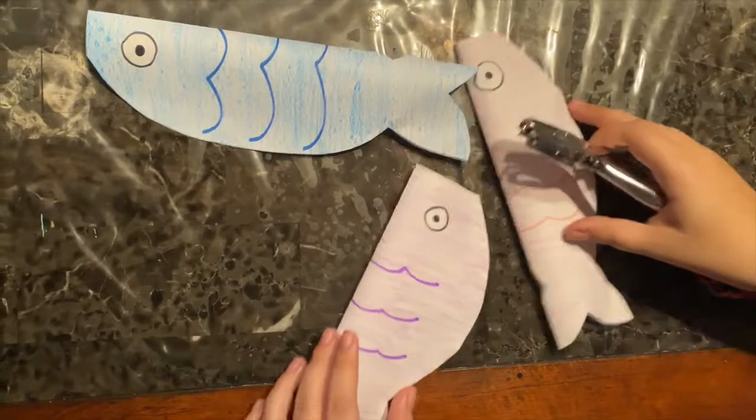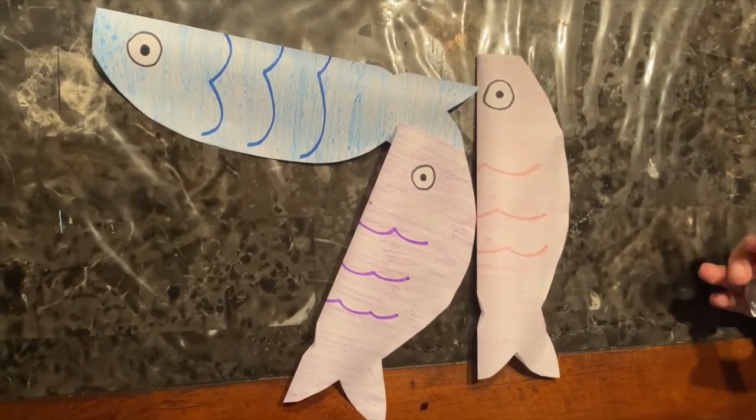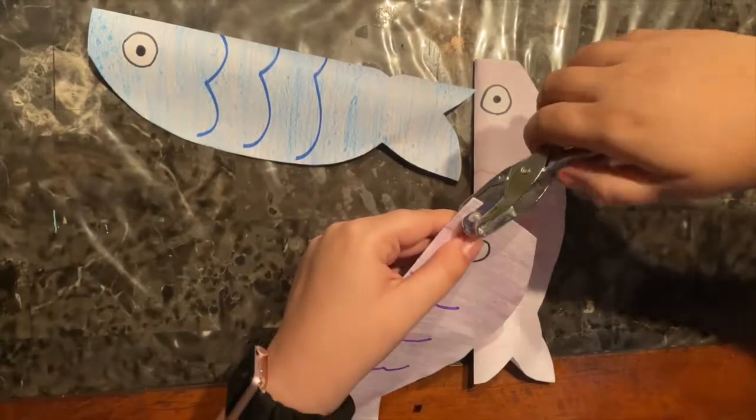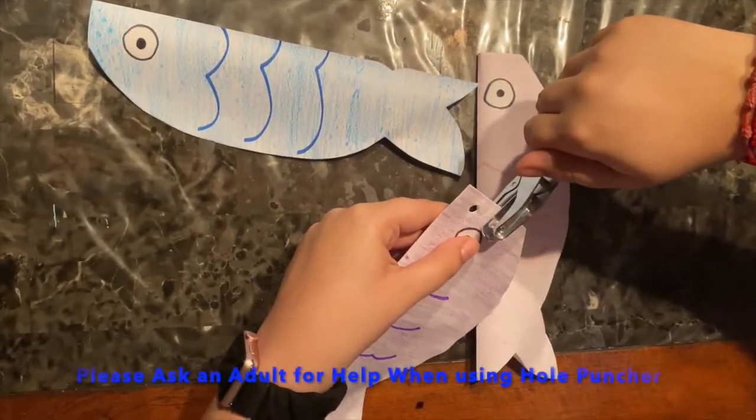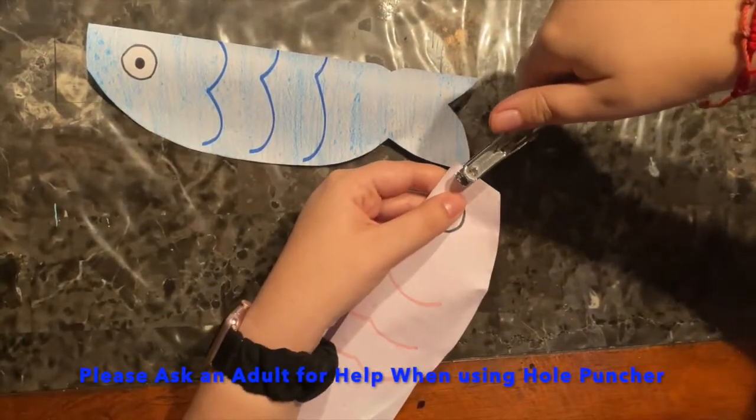Now that our fishes are glued together, we are going to puncture one or two holes on the top where the mouth would be. This is where we are going to weave our yarn through so it can become a kite.